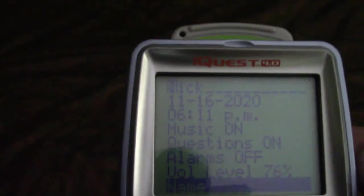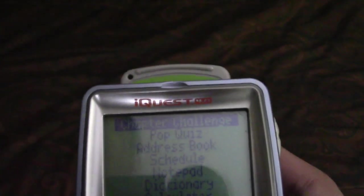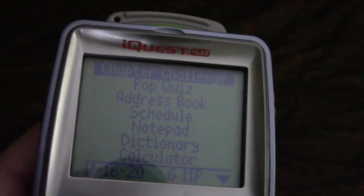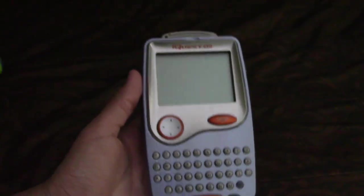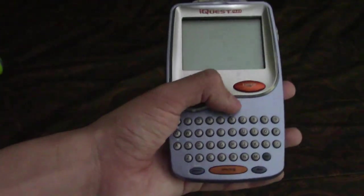So that's the iQuest handheld. It's been a short review but if you use this more you'll understand it. You can see all the options you have on this device and how it was pretty helpful, especially from a company like LeapFrog who mostly makes toddler toys. I was really happy with this back in the day — I was in first grade — and I remember the memories I made with it.